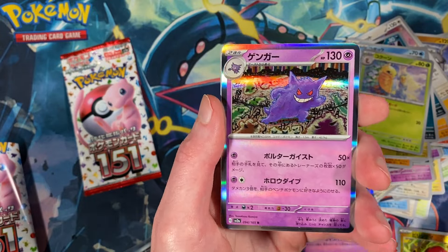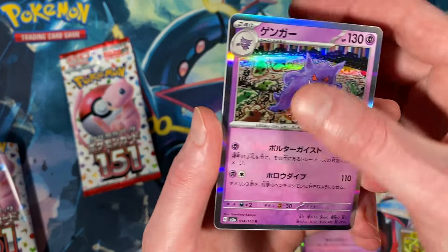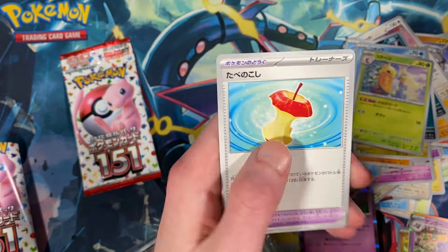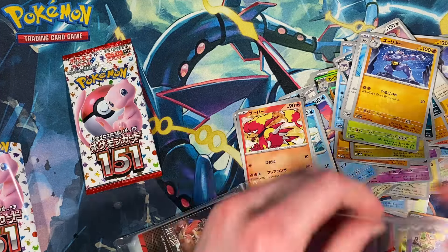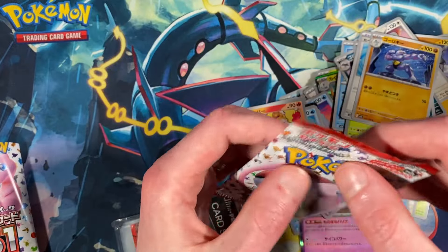Gengar, nice! Machoke, and an eaten apple — maybe that's Leftovers. Probably is, now that I'm thinking about it. I'm actually sleeping on the Gengar because it's really cool. All right, last pack.